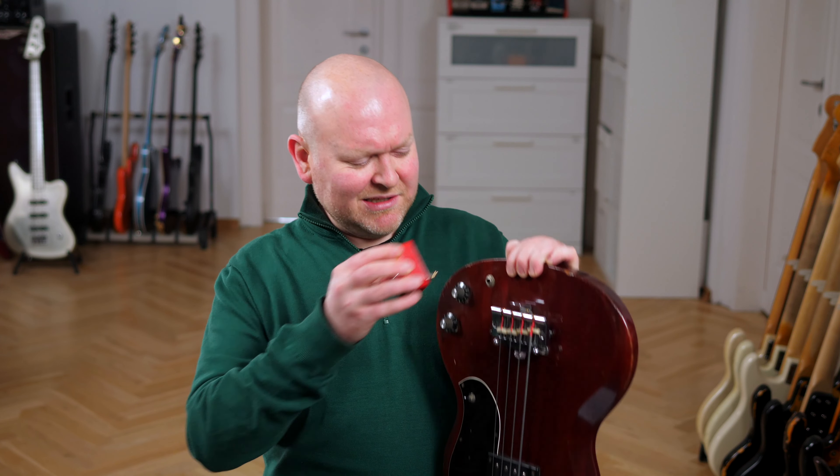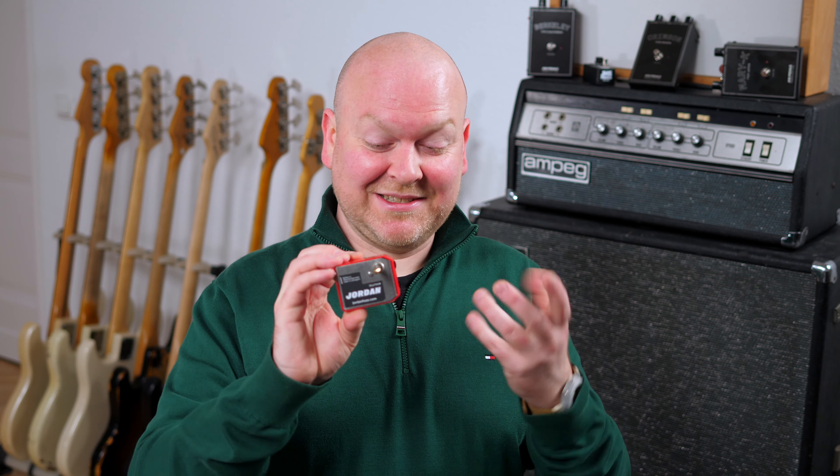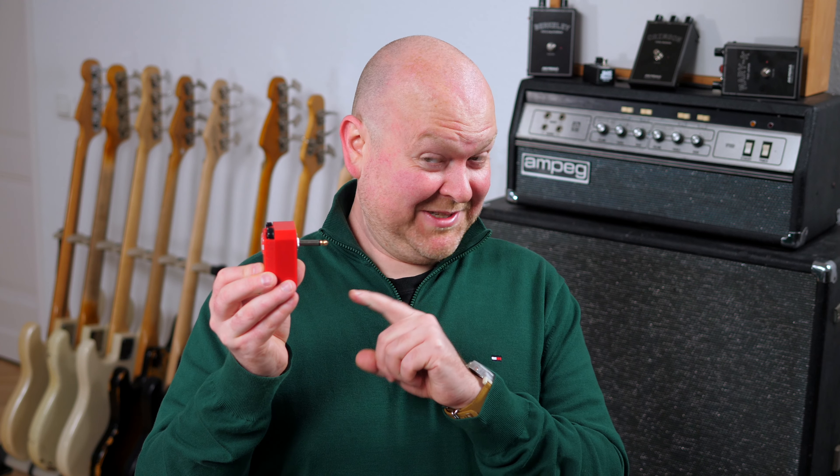This pedal is based on the Jordan Boss Tone, which isn't actually a pedal but a device that plugs directly into your guitar or bass. This isn't an original — this is a replica JHS made a few years ago as a limited edition, and I'm just showing this to brag that I have one. Single digit serial number… just saying.